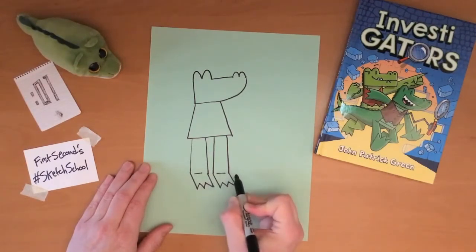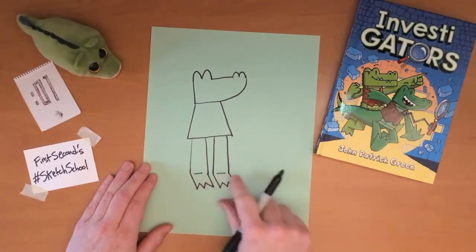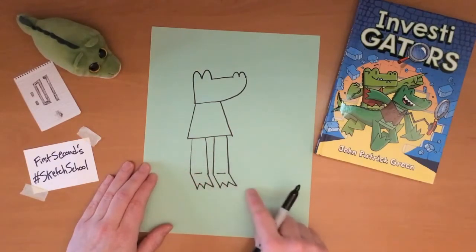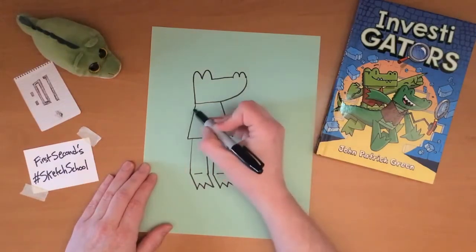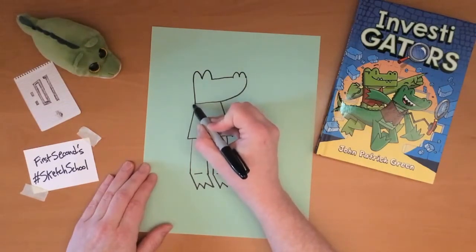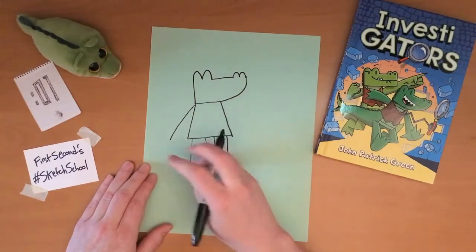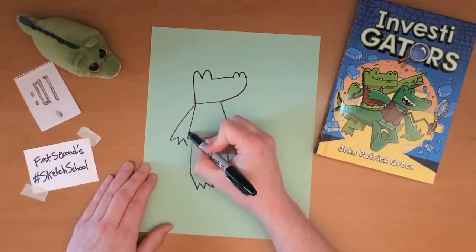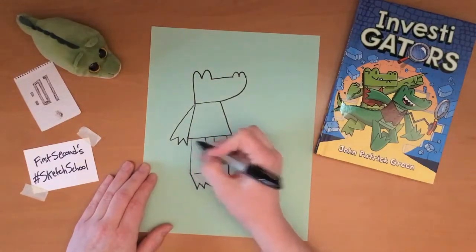I usually draw a line near each ankle to show the angle of the legs and feet where they bend. Then I do the arms — often one arm is down by the side of either gator, and it usually lines up with the body just like that.